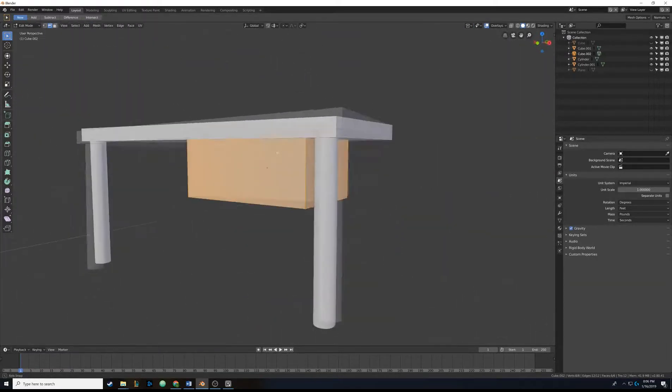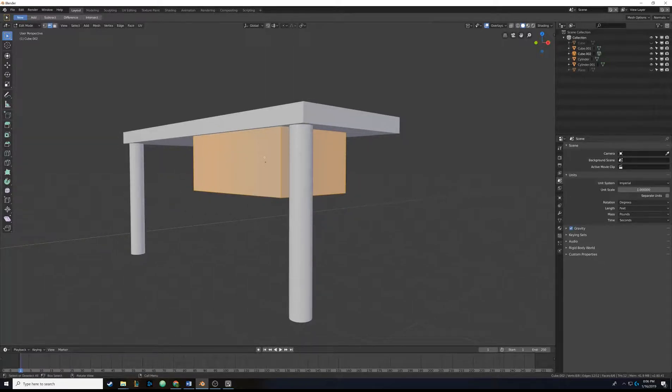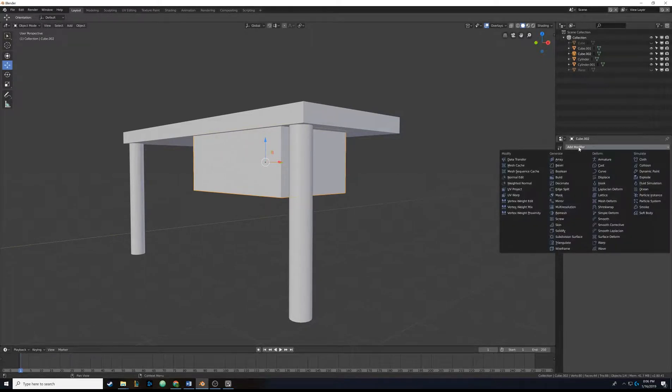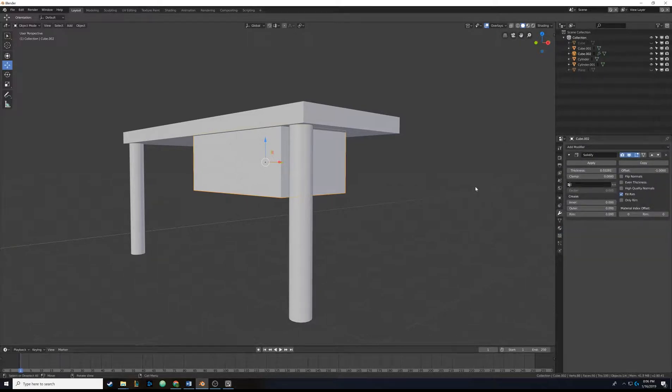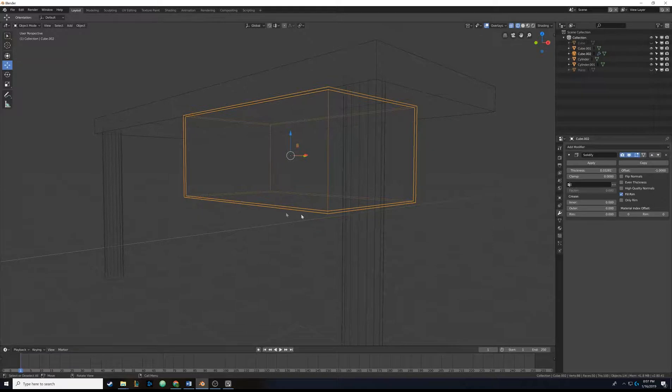We're going to add geometry to it, which means quickly introducing you to modifiers. Hit Tab to get out of edit mode and come down to this wrench icon. Making sure the object is selected, we're going to add a modifier - come down to Solidify. What Solidify does is make it so the object isn't just an empty void in the center; it actually has some supporting edges, kind of like a drawer. If I hit Z and shift into wireframe, you can see there's a slight outline - that's the new geometry we're making.